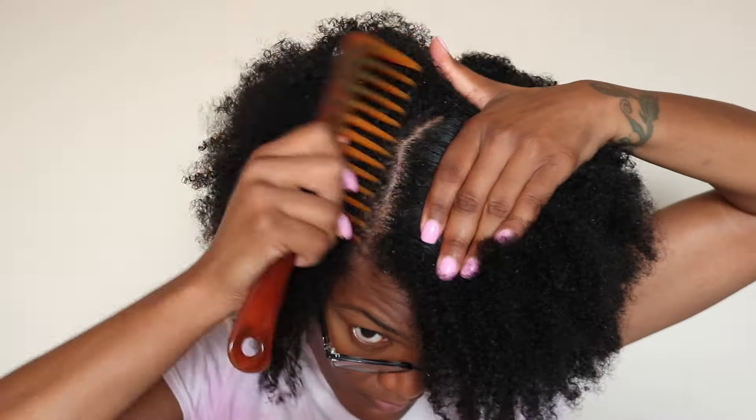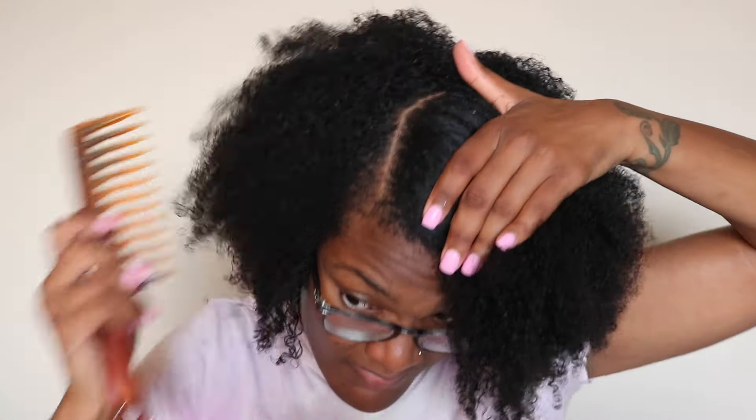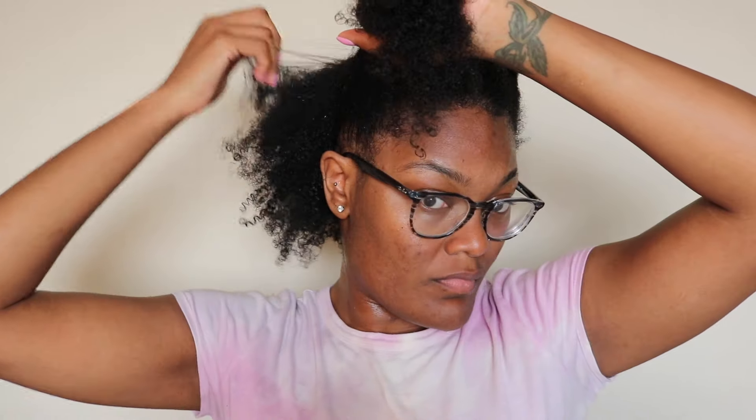I'm starting off with freshly washed, cleansed hair. To retain moisture and to prevent breakage and dryness, I did go ahead and use an old t-shirt versus using a towel. Here I am just fluffing out my hair. I wanted a deep side part, so I'm going to go in with my comb and part my hair. I sectioned my hair into six sections — three on each side. My hair is very, very thick.